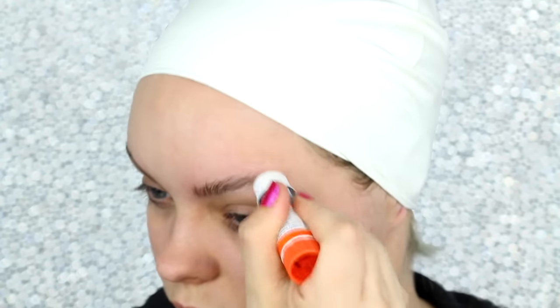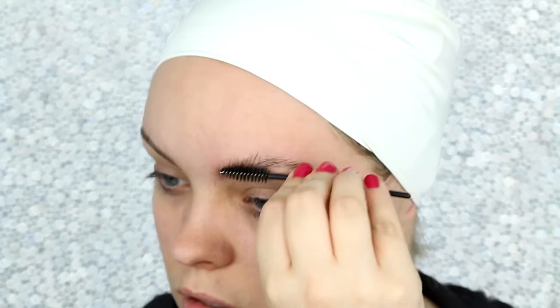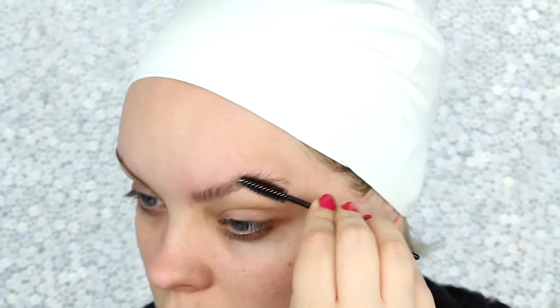I started by gluing down my eyebrows with a glue stick. I do have a full tutorial on this so I will link it above in the top right hand corner as well as down below in the description box.